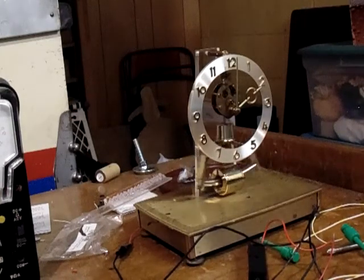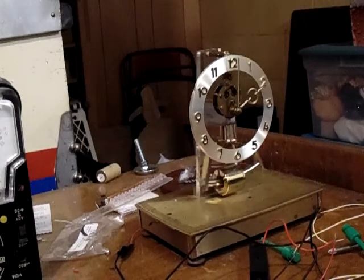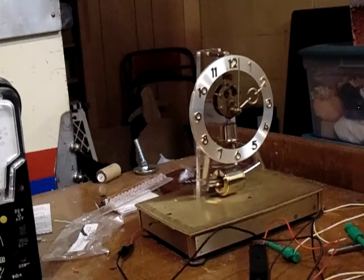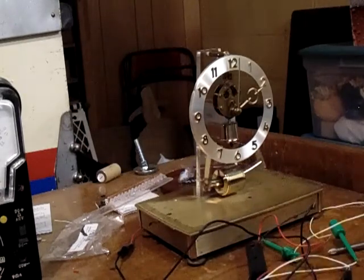You'll have to excuse me — this is my first attempt at a video. I thought it's informative and maybe some might be interested in getting these. These little circuits are available on eBay. Look under electromagnetic clock.